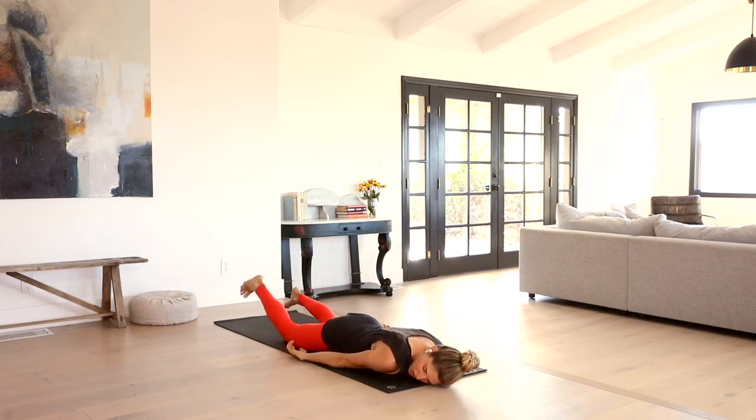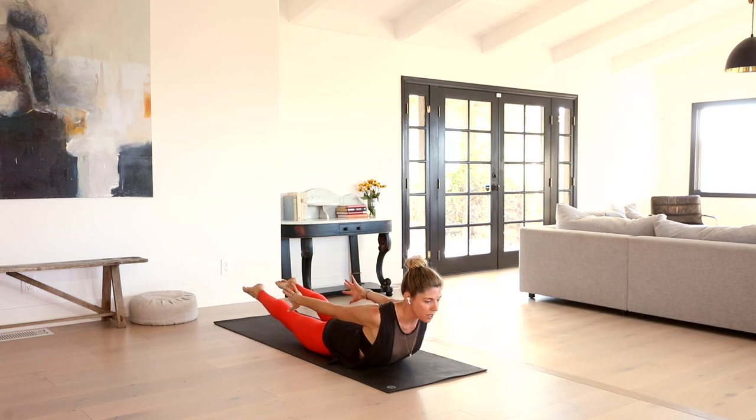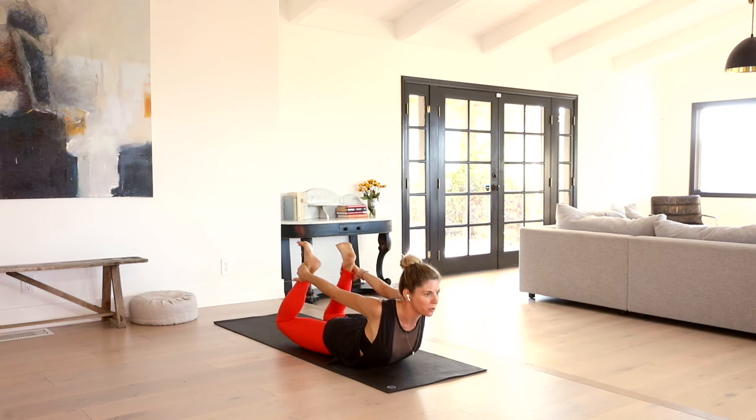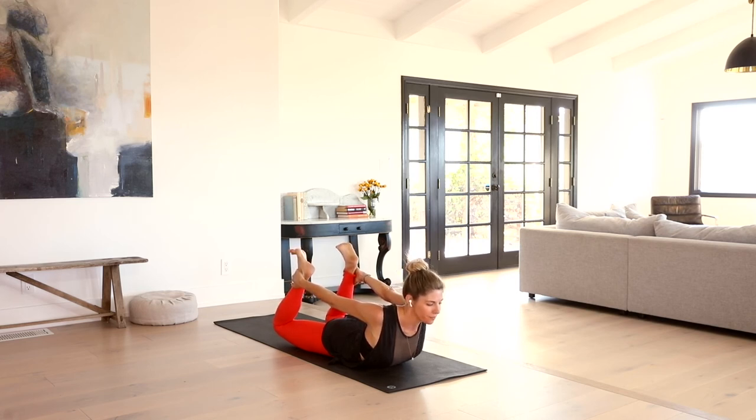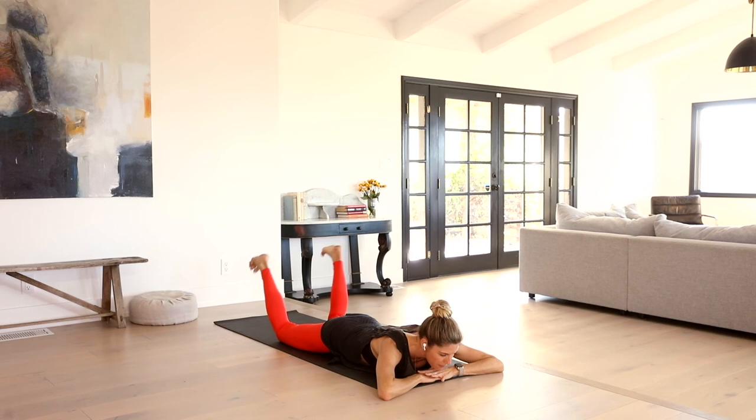Slowly release that down. Put your left cheek to the earth, give your hips a little shake out. One more time — yogi's choice: either locust, legs extend, arms extend, everything is lifted, or Dhanurasana bow pose. Grab onto the ankles. Draw the shoulder blades into each other. Release that down. Hands come underneath the chin. Curl the heels back into your glutes and just wind — she'll wipe side to side.